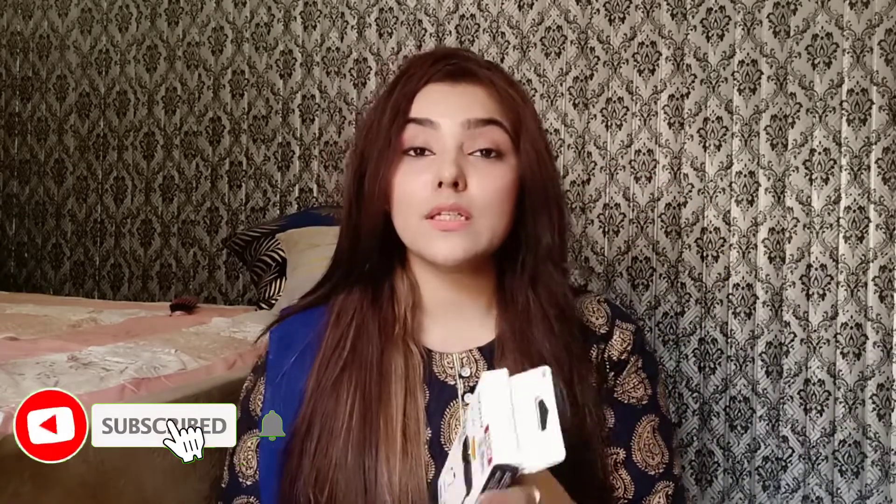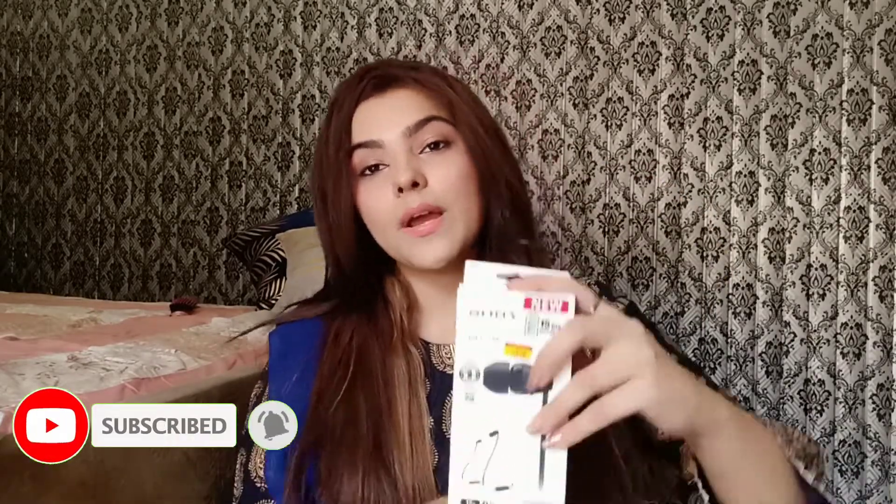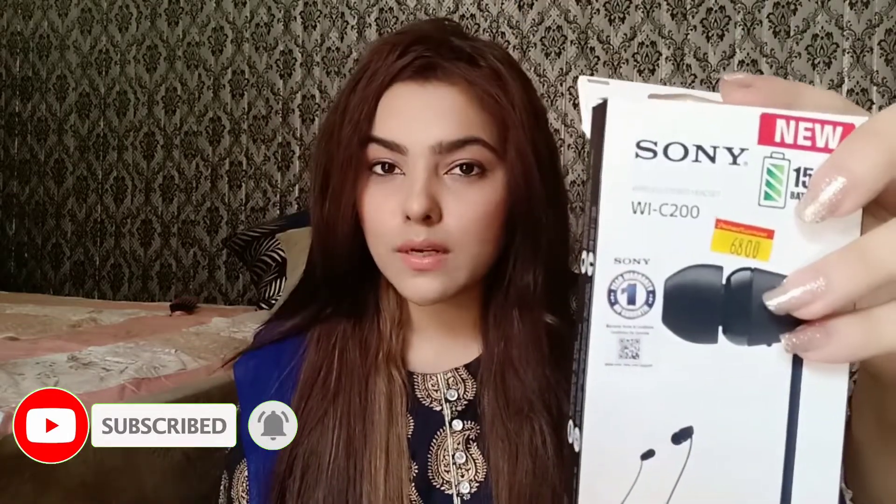Today I am going to unbox a Steelung wireless headset. It is called the B1C200 and its price is 6800. This is received from SK.